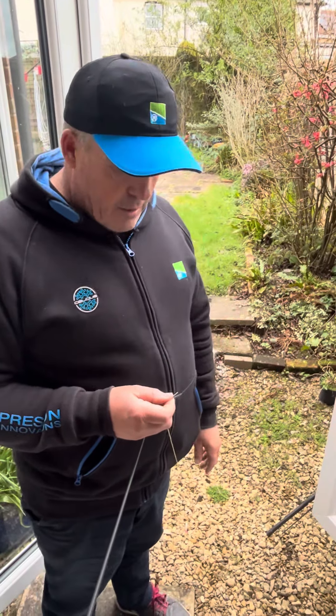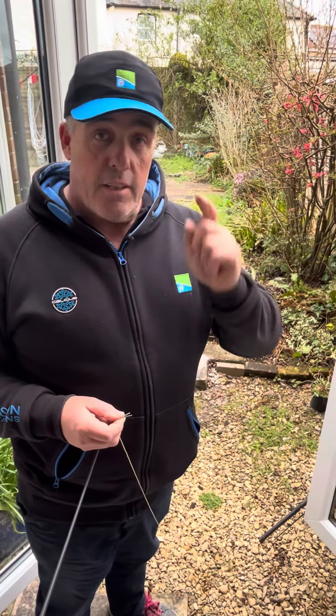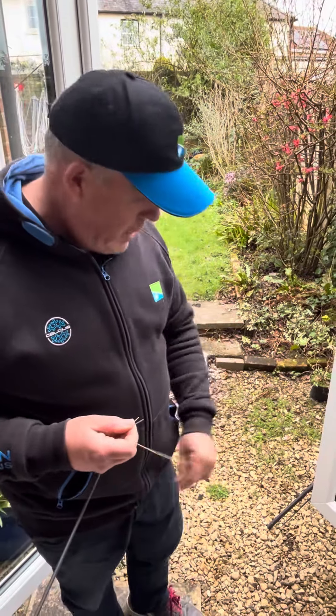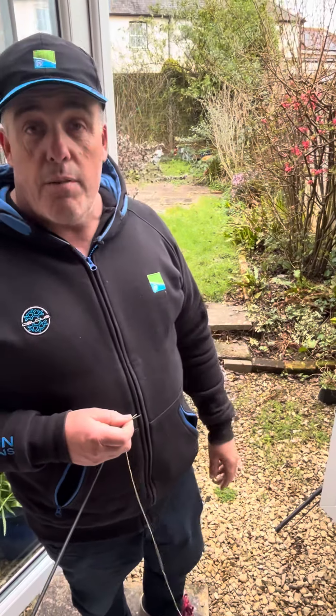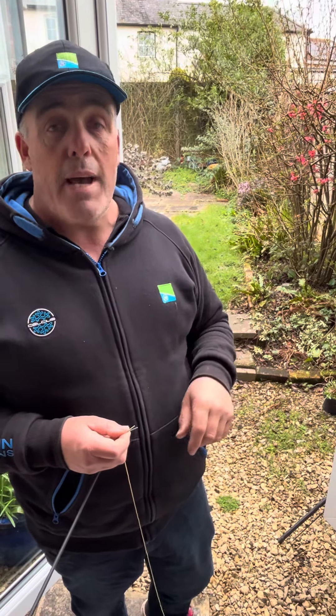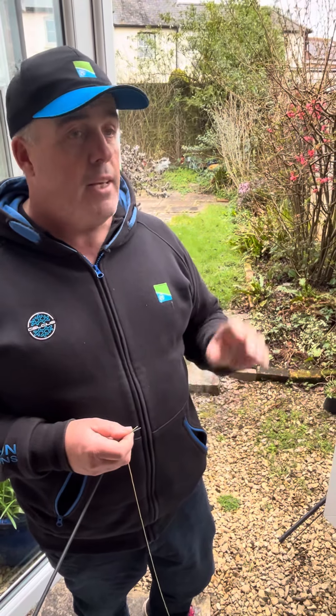Hi everyone. I'm going to start doing some little videos on YouTube and Facebook about the prep that I do — the quickest ways to get your elastics right, your rigs right, everything like that. This is the first little video. I'm going to try and pass as much info as possible to save you time and get all the prep dead right. Elastics are mega important.